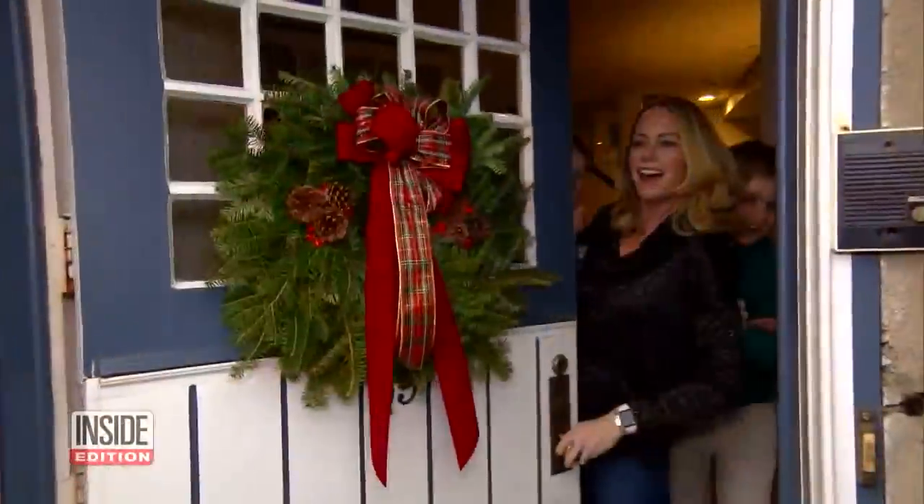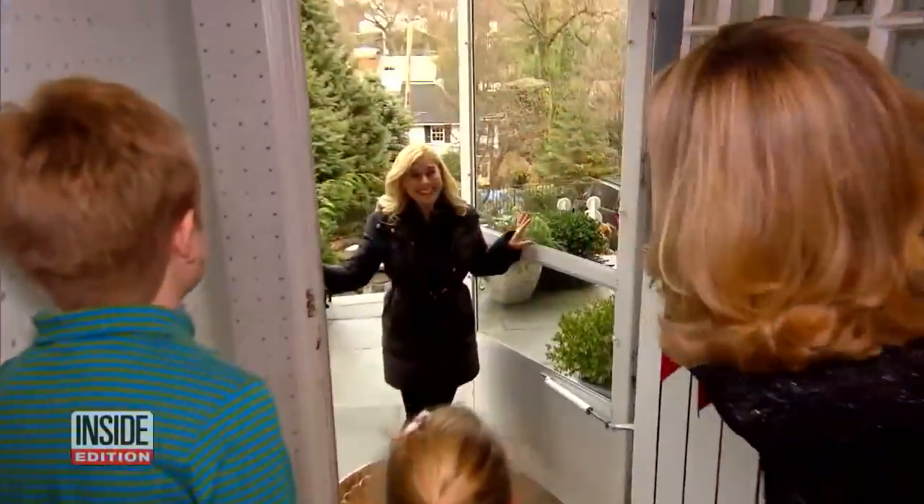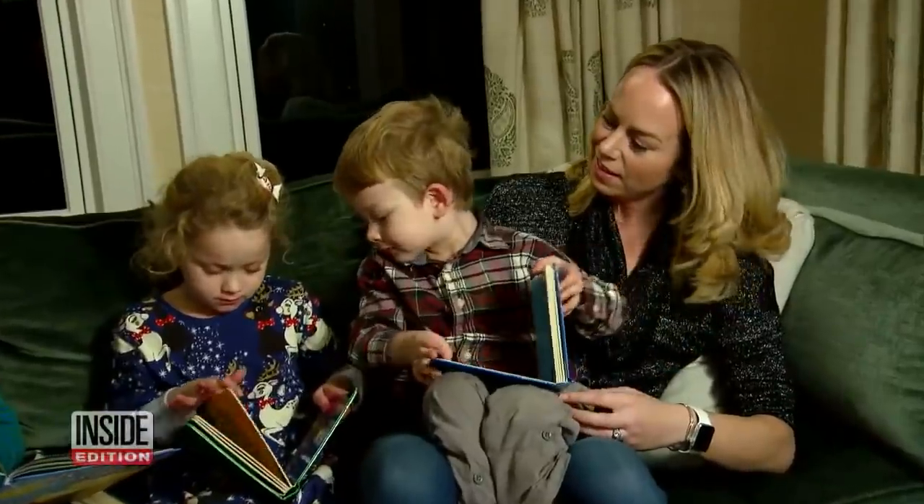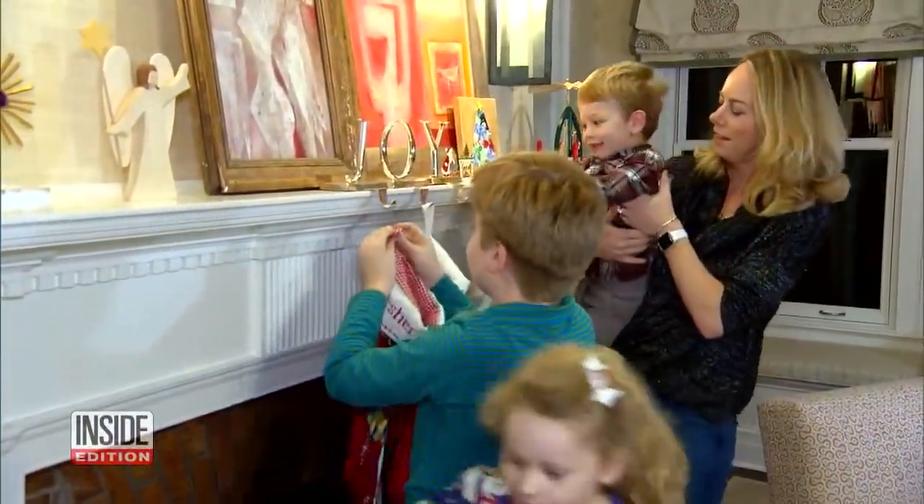Lifestyle expert Erica Katz is making a house call. Hi, Merry Christmas. We're so glad you're here, come on in. She's helping Inside Edition producer and busy mom of three, Alana Stack, get her home ready for the holidays.